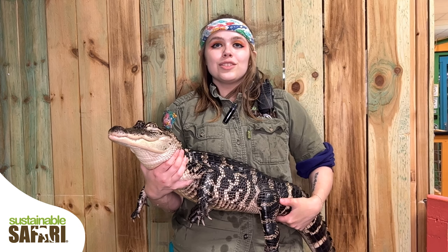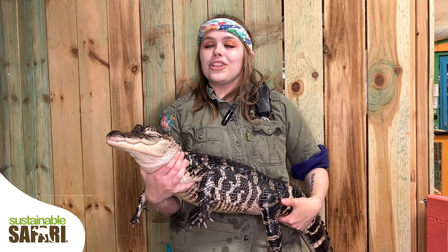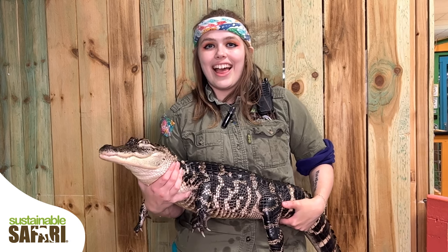American alligators will grow at a rate of 2 to 12 inches per year, every year for their entire lives.